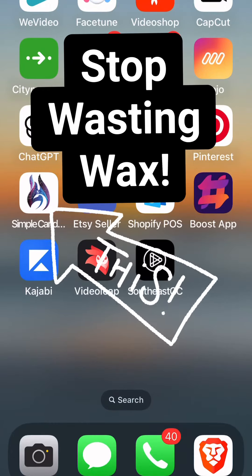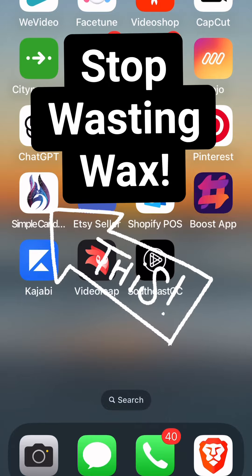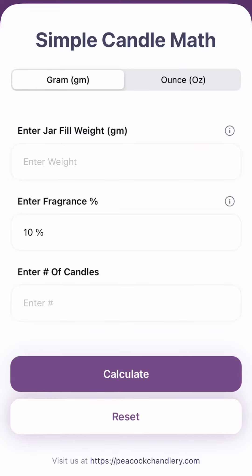I want to show you how to stop wasting wax. This app was a game changer. It's called Simple Candle Math. It's this purple-y looking thing.